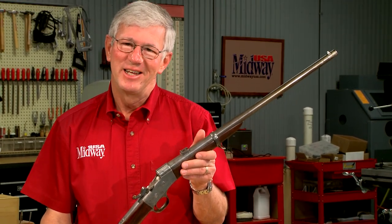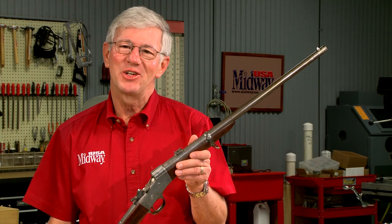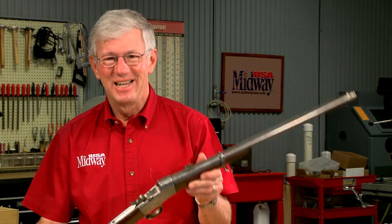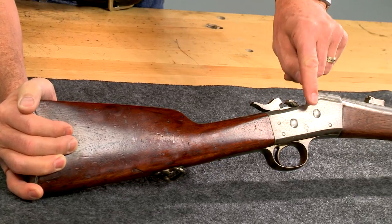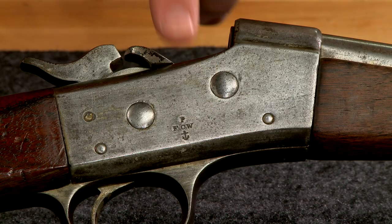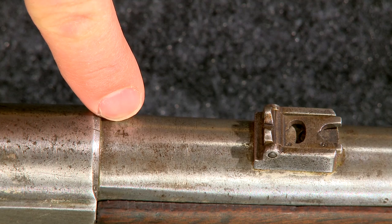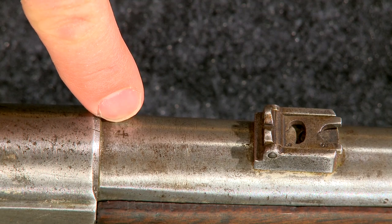I love to shoot old guns. This one poses a special challenge as I have to make the ammunition entirely by hand. It's a Remington Rolling Block Model 1867 Navy carbine in nice original condition, still showing some of the nickel plating required by the Navy contract of 150 years ago.